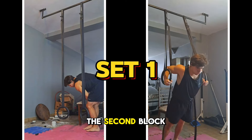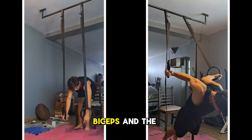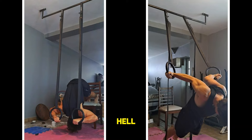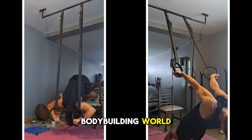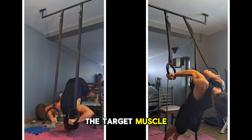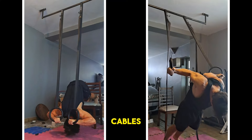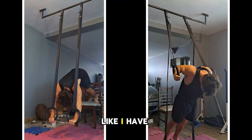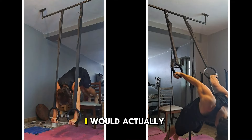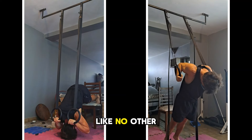Now we're starting the second block: two weighted stretch movements, one for the biceps and one for the triceps. These two movements are hella underrated in the bodybuilding world and give me the best stimulus for the target muscle. For the ring extensions, even though I prefer cables due to my sensitive elbows, if that wasn't a concern I would spam the shit out of ring extensions — they give me a stimulus like no other.